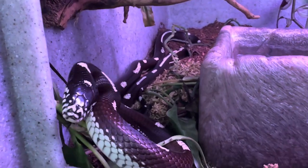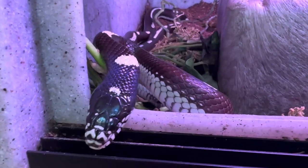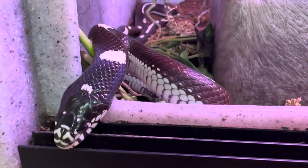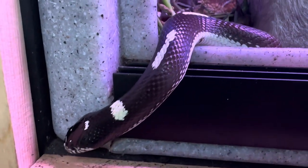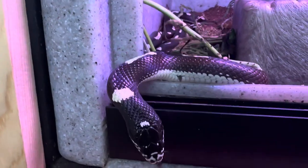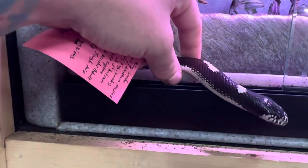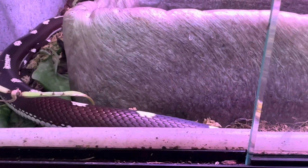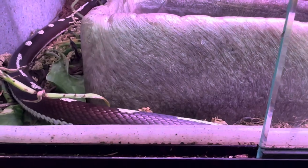Lifespan on these guys — in the wild they only live about 10 to 15 years, but in captivity they've actually been known to live 20 plus years, which shows you that captive bred animals are so much better.